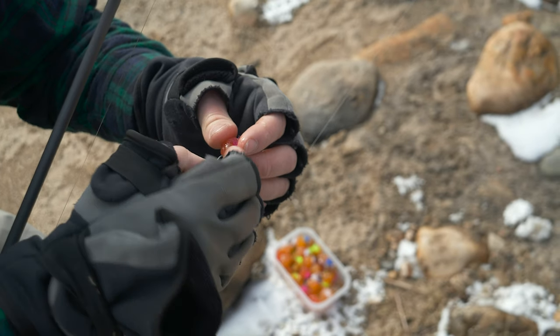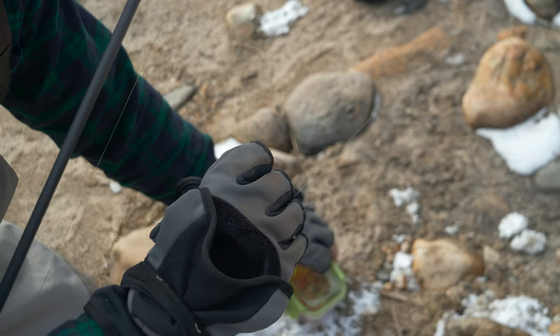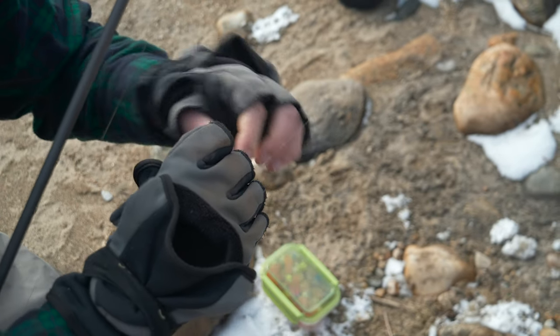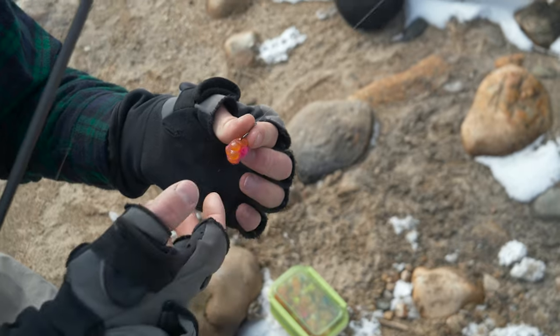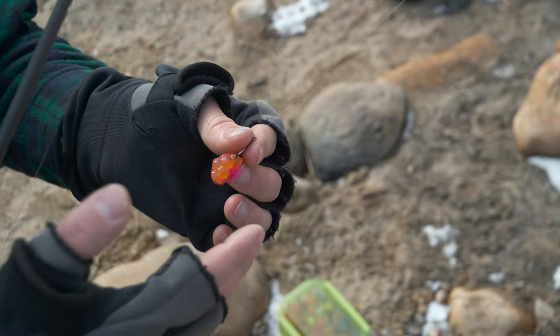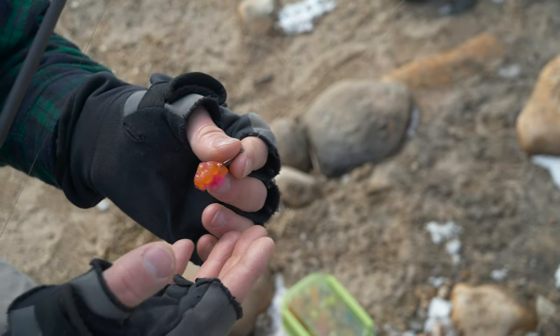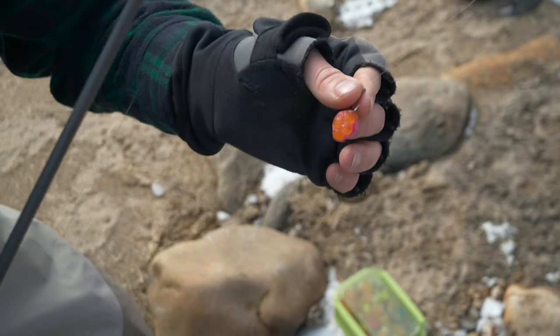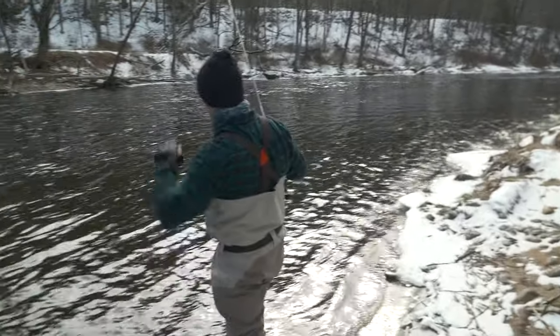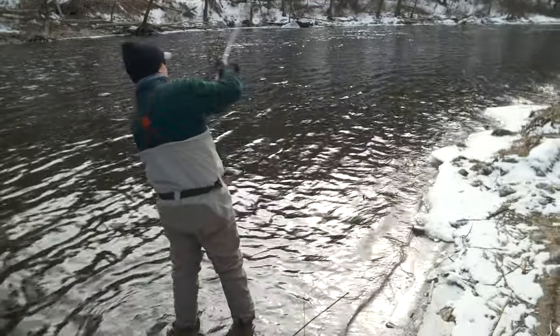For rigging the bait, Joe explained he goes through one of the eggs just to pop it, which releases scent into the water to help attract trout. For the most part, you want to keep the eggs intact. It's important to check the egg sack every few drifts to make sure the eggs aren't white or washed out — once they are, the bait is no longer fishing effectively. You want an egg sack with eggs that are nice and bright orange.